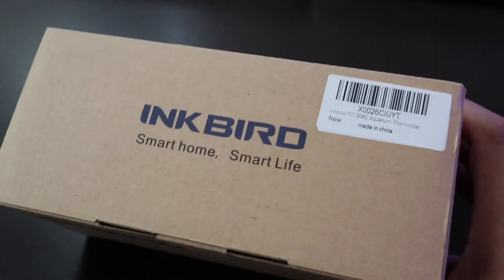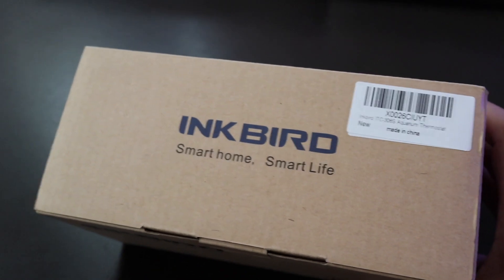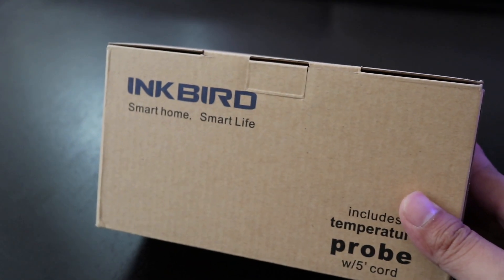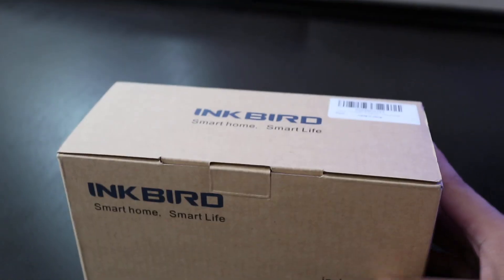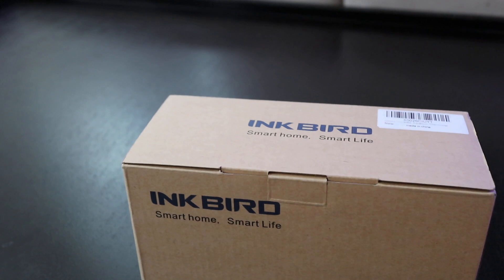What's up guys? Welcome back to the channel. Got something new to share with you guys today. It's an Inkbird controller. I have Inkbirds running all of my reef tanks — I have two so far: a Red Sea Reefer 350 and the Lagoon 25.